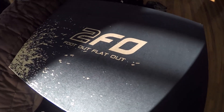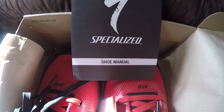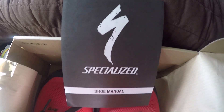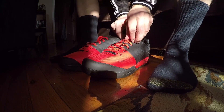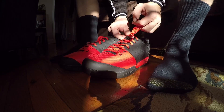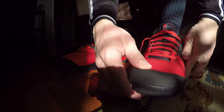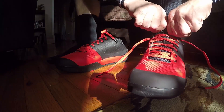This is the first pair of shoes I've bought with a manual — albeit useless, it was for a different pair of shoes. Great marketing by Specialized. There is warranty information, so don't throw it out. What does Specialized say about these shoes? Pushing the limits requires confidence in your equipment. 2FO brings control, comfort, and protection to platform pedal footwear without any weight and fit penalties. Developed and tested by gravity and all-mountain athletes worldwide.